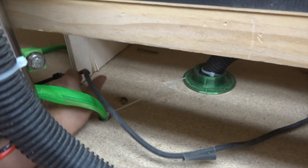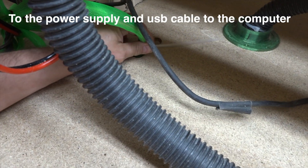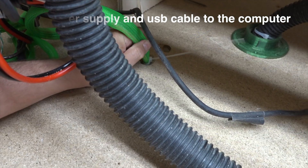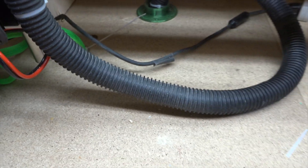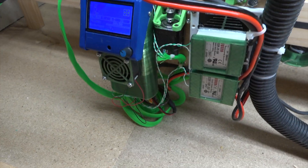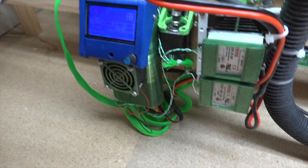Here's the wiring going down through the board to the controller down there. I've got to clip that lead and clip that tail off. The tie wrap keeps it from falling down through there — you can see my messy wiring here with all the circuitry.